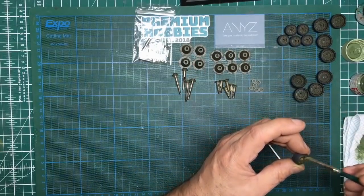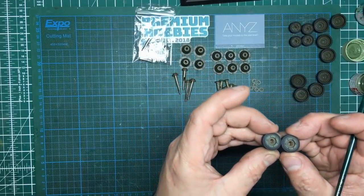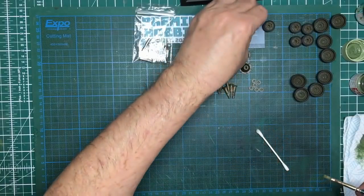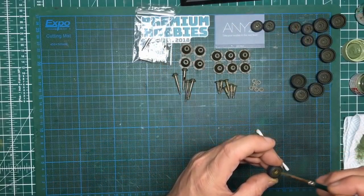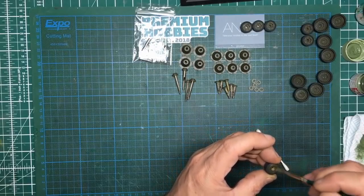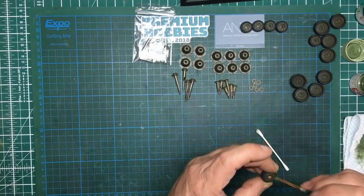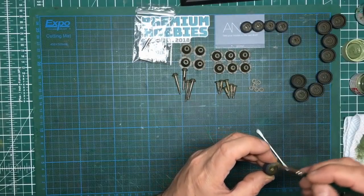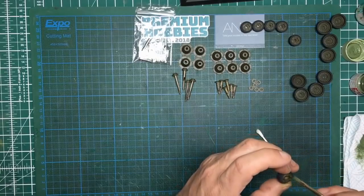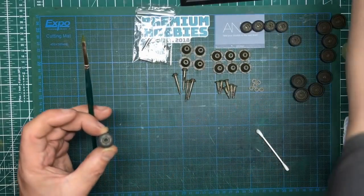If this was a 35th scale model I certainly wouldn't be dry brushing with acrylics. I'm going to lightly enhance these bolt heads on here. Hopefully you can see the difference it makes — it just kind of brings it to life, especially where these are located underneath the tracks and up underneath the fenders. The brush is getting really dried out now. If you don't have a short brush like this, get one of your old brushes and cut it down so it's just a few millimetres long. It's no good trying to dry brush with something too soft — you need something stiff.